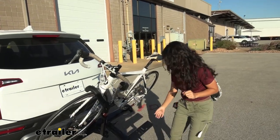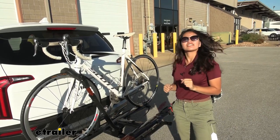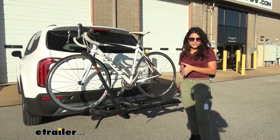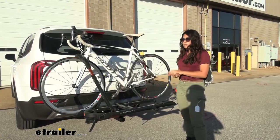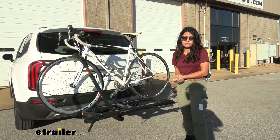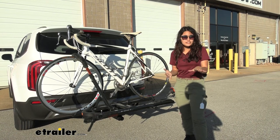And once you have your door down, you can just lift up on the bike rack, it catches into place, and you're ready to get back on the road. So let's talk about weight capacity as well as the types of bikes this can carry. We have a weight capacity of 40 pounds per bike, which is slightly more than your traditional bike rack, which limits itself to 35 pounds.